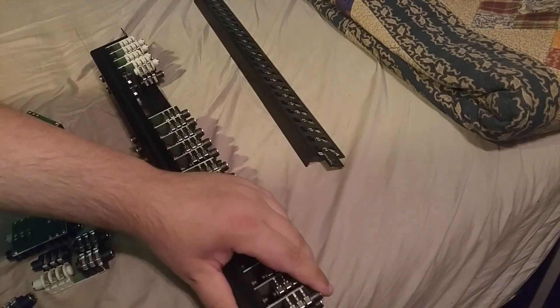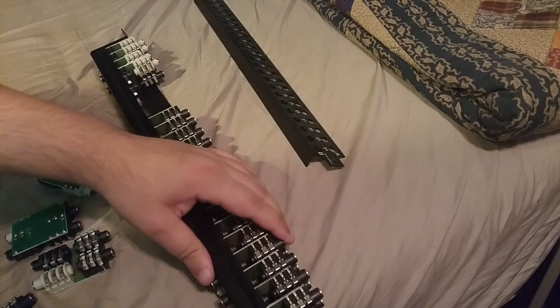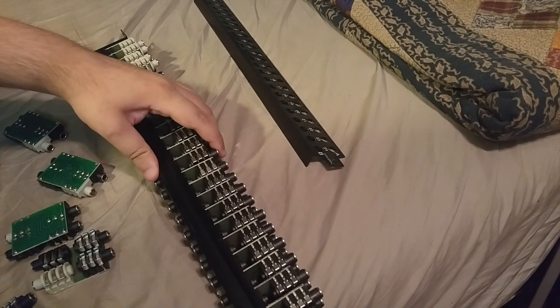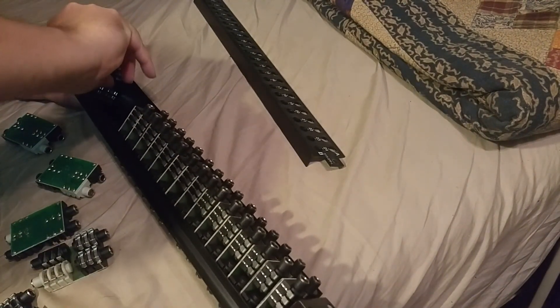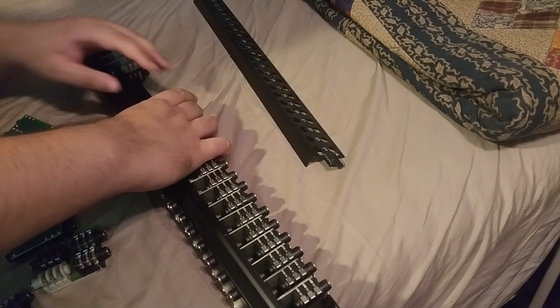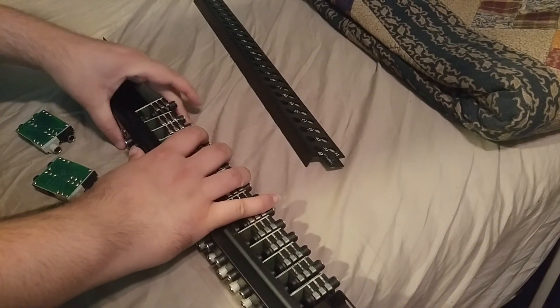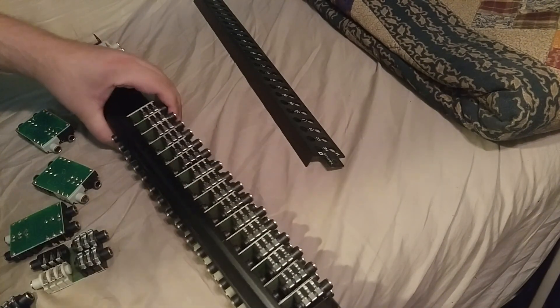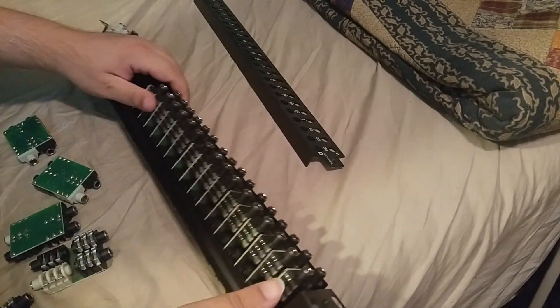I do have a few more of these units that I've done this to a long time ago, and I recall them also having a normaled and half normal — not just normaled and whatever split is and isolated. But this one does not. I could be wrong because the tops of these, when they're used, tend to get scratched up and then you can't see what the instructions were.